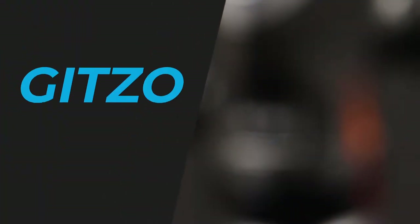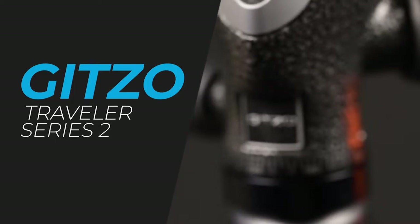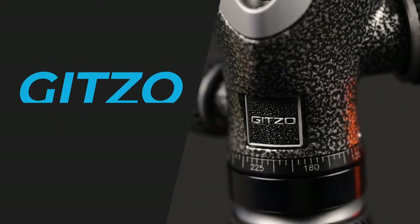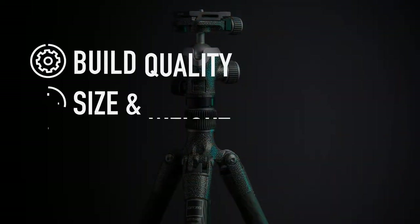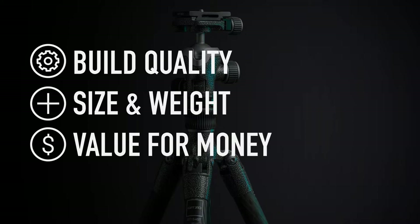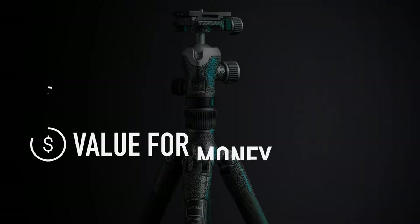In this video I'm going to be doing a travel tripod review of the Gitzo Series 2 Traveler carbon fiber tripod. I've already done a review of the Gitzo Series 1 Traveler tripod, which is a smaller version of this tripod, so if you'd like to have a look at that review I'll put the link in the description. Today I'm going to break this review down into three separate parts to really work out if this tripod is worth a spot in your camera bag.